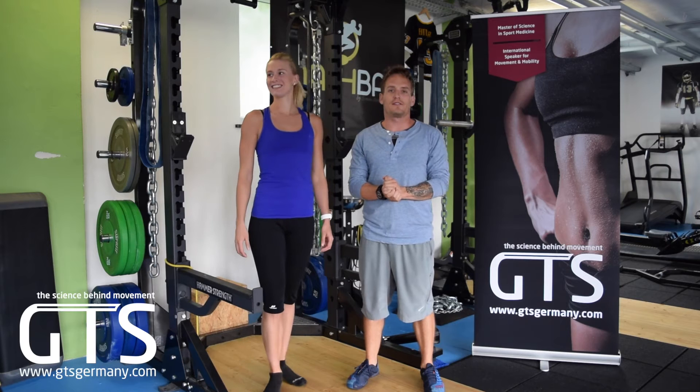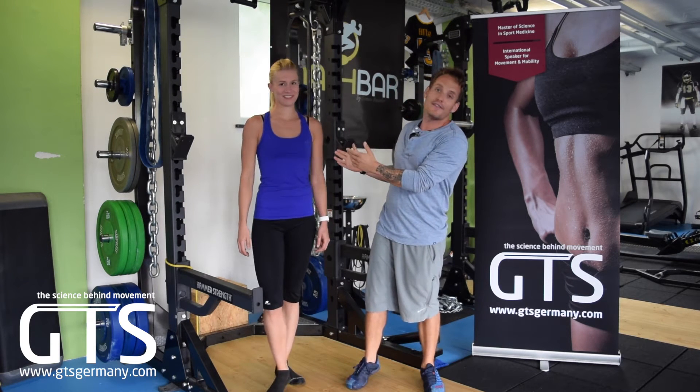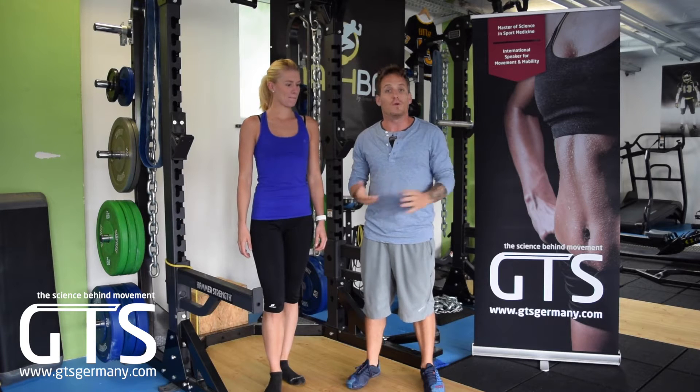Welcome back to Grand Training Systems Mokbar training facility. We have Vanessa and we're going to talk today about the rotator cuff injuries and the factors leading up to what causes them.